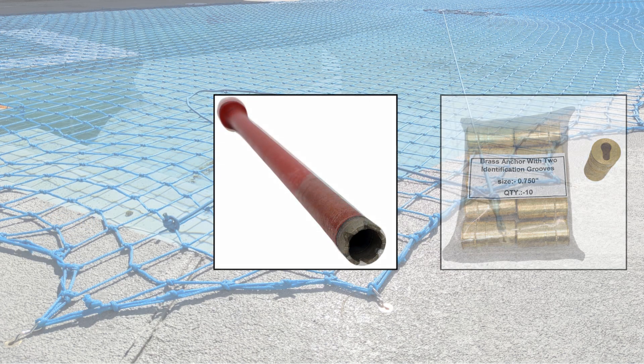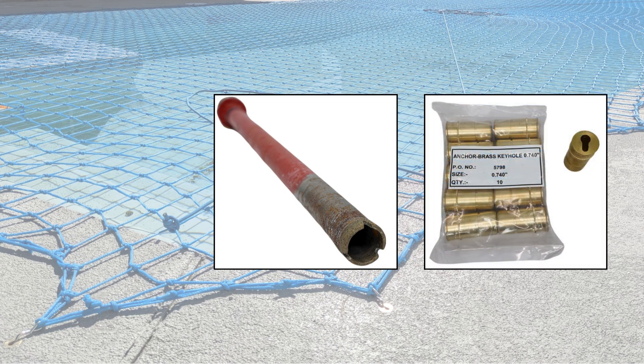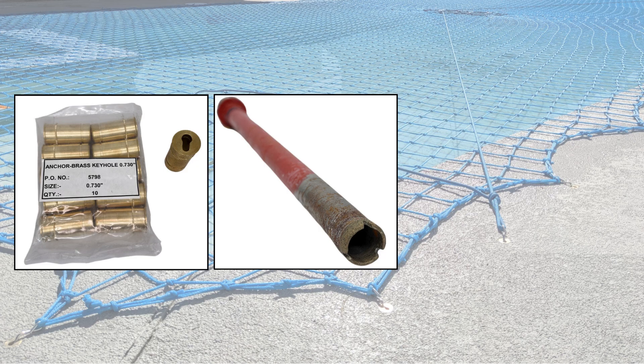For professionals installing daily, you will notice the bit wearing down over several weeks, resulting in slightly smaller holes. At that point you should switch to 0.74. Continuing to use the same bit will eventually necessitate a change to size 0.73 as the bit continues to wear.